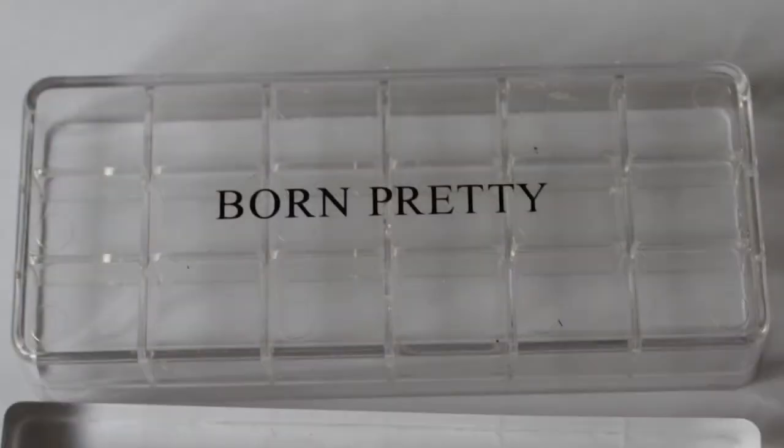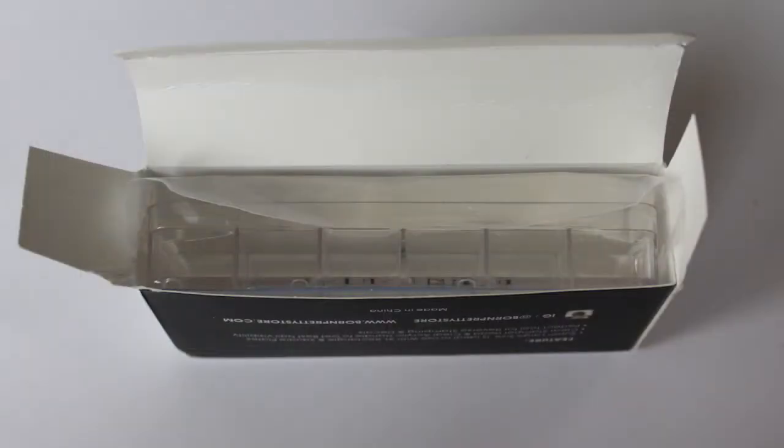The Gigantic Clear Jelly Stamper is something that I've wanted to try for a while. The stamper itself is about 12 centimeters long by about 3 centimeters high. It comes in a nice box that you can keep it in, along with two Born Pretty flexible scrapers.